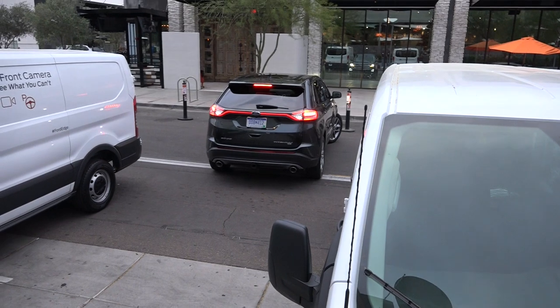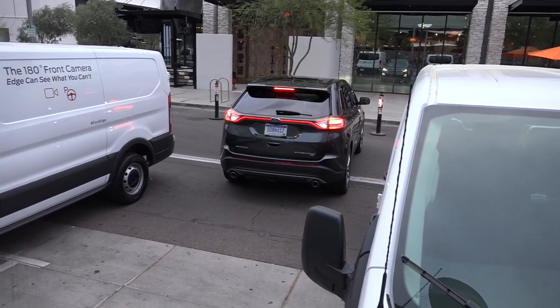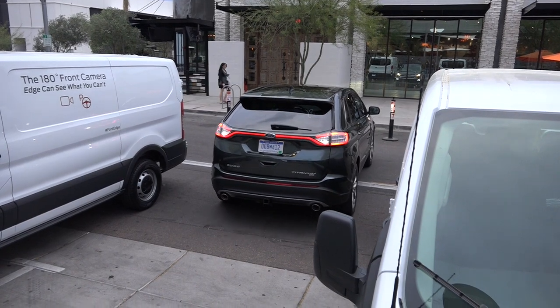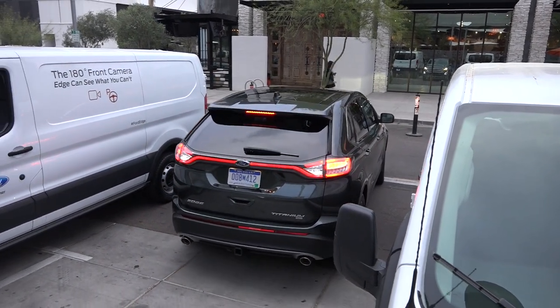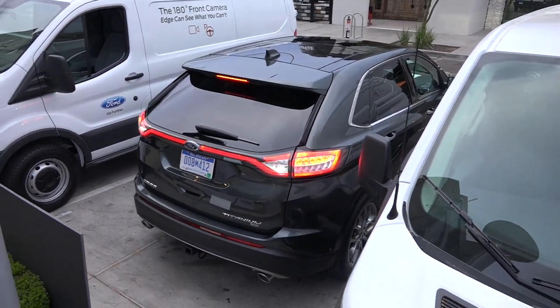This maneuver can be difficult for some people — it's a tight spot with two big vehicles beside it. A lot of consumers avoid backing in even though it might be more convenient. Just use a little bit of gas — there's a little hill there — and it tells you when you're done, so you just put the vehicle in Park.